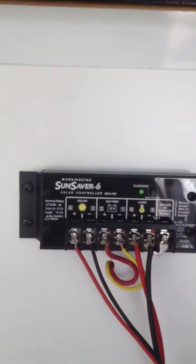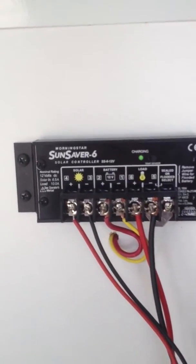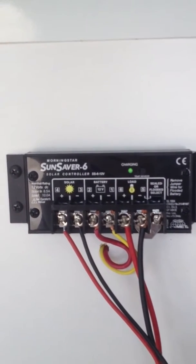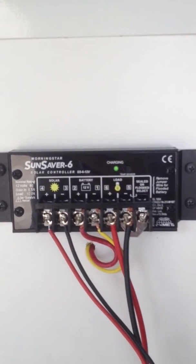Here is my SunSaver. It is from Morningstar. I got this online on eBay. Pretty nice little charge controller.